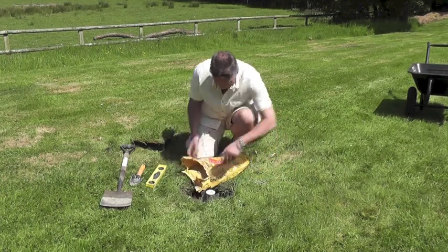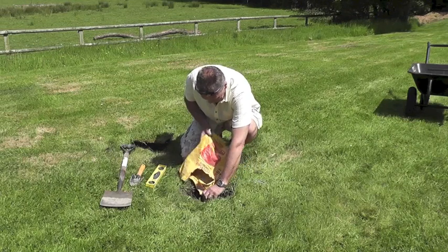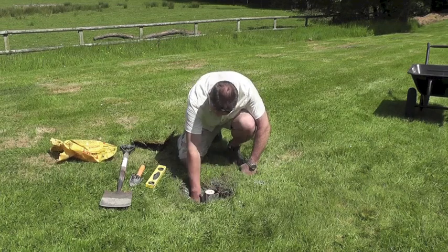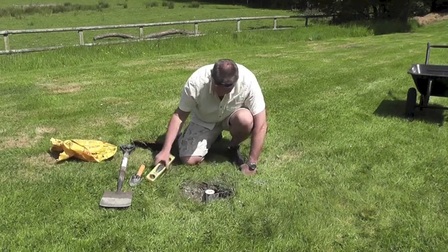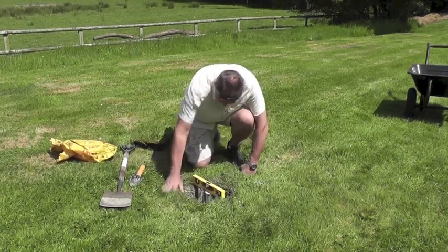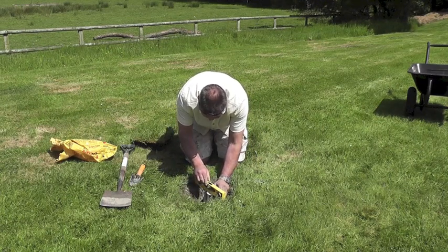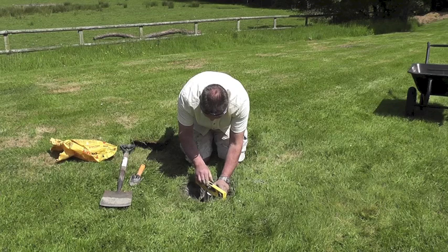When the concrete has been added, use your spirit level to ensure that the ground spike is upright and vertical. This is really important. When you're sure it's vertical, start to add some water and the post-mix will start to set.